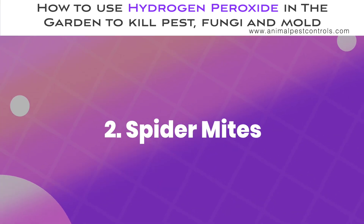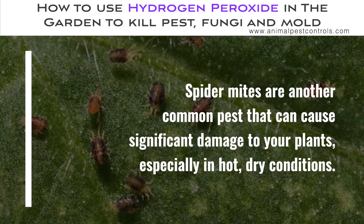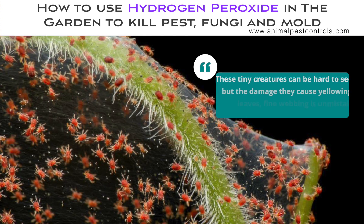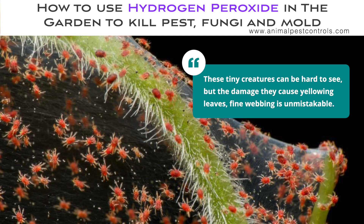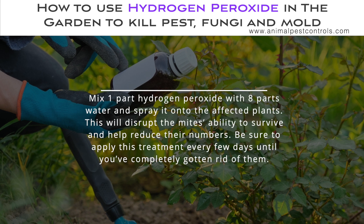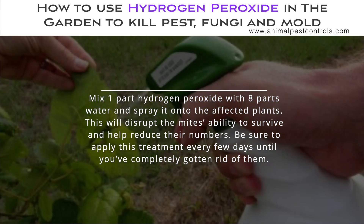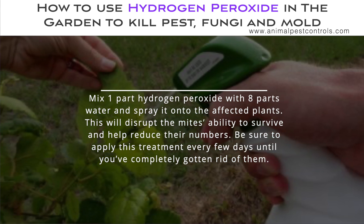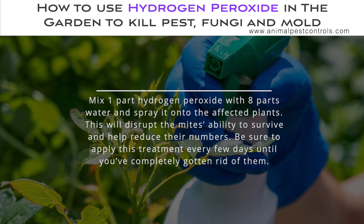Spider mites are another common pest that can cause significant damage to your plants, especially in hot, dry conditions. These tiny creatures can be hard to see, but the damage they cause — yellowing leaves, fine webbing — is unmistakable. Mix one part hydrogen peroxide with eight parts water and spray it onto the affected plants. This will disrupt the mites' ability to survive and help reduce their numbers. Be sure to apply this treatment every few days until you've completely gotten rid of them.